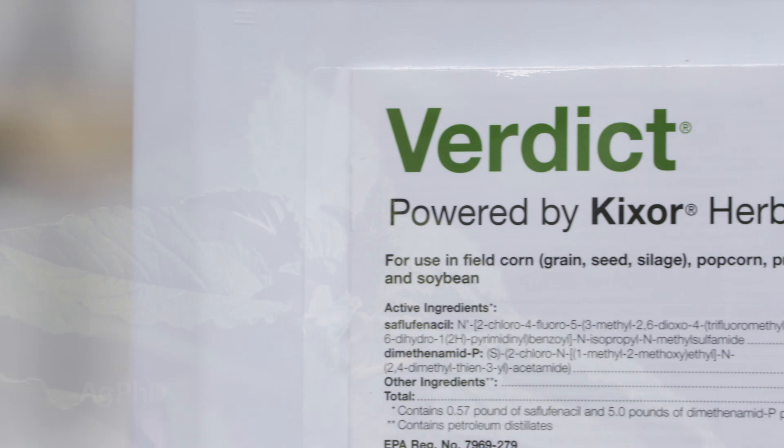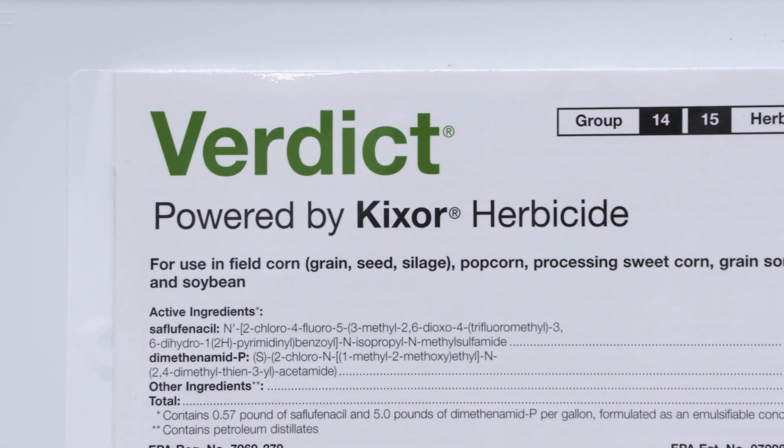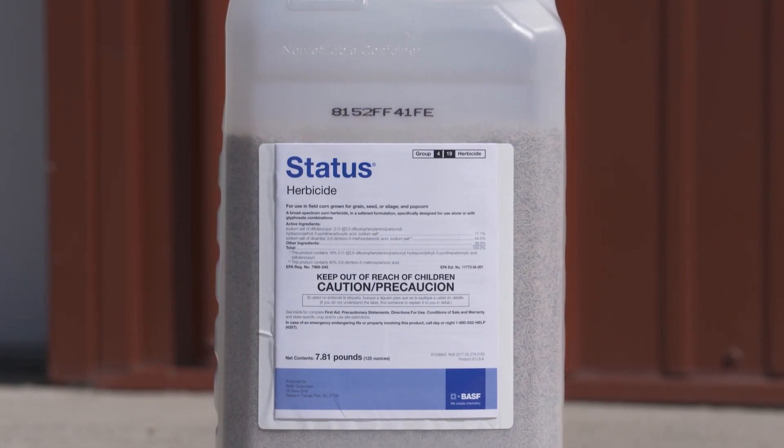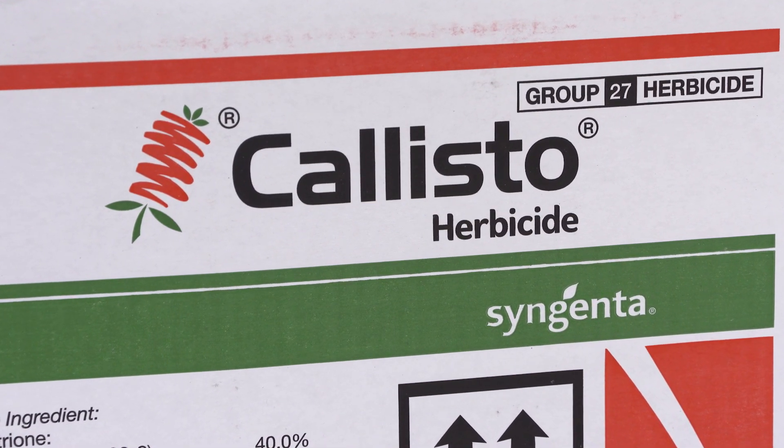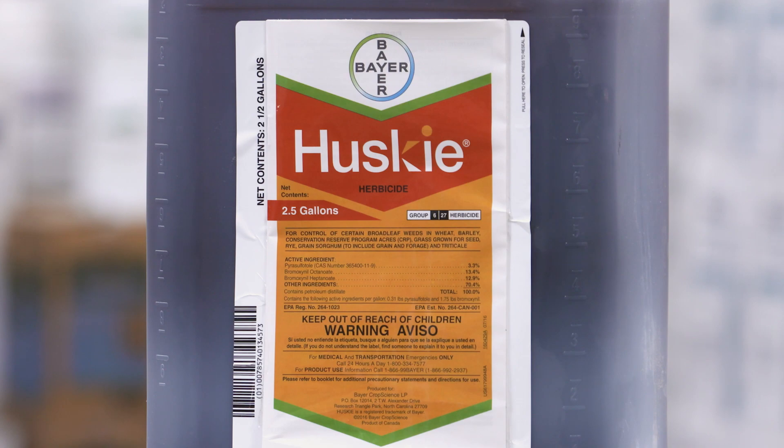Turning to corn, I would suggest starting with Verdict pre-emerge, then follow post-emerge with Status or one of the HPPDs. If you can throw a little atrazine in, you're great. In wheat, we're talking Sharpen pre-emerge, and post-emerge I'd probably pick Husky.